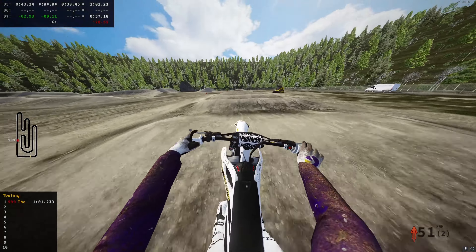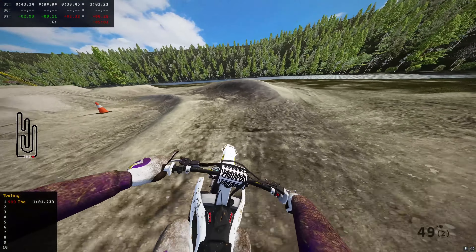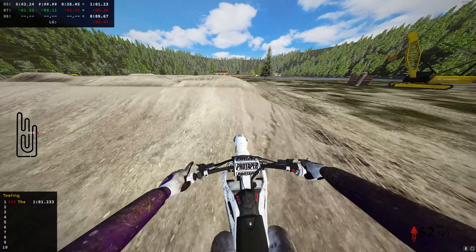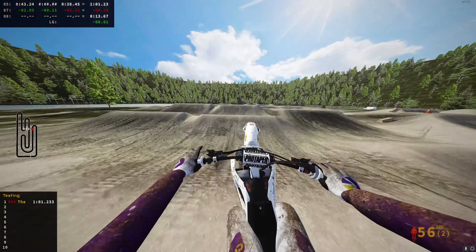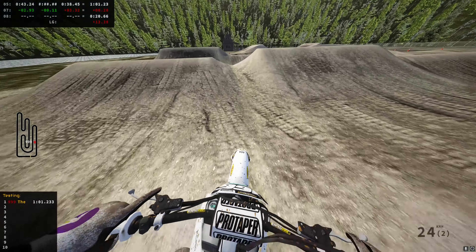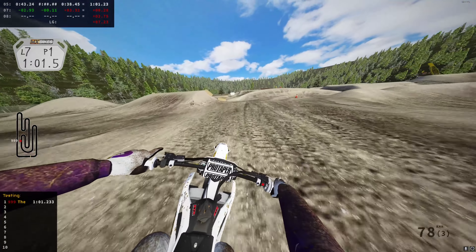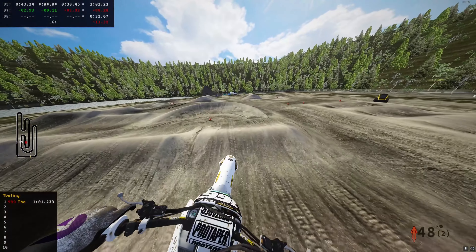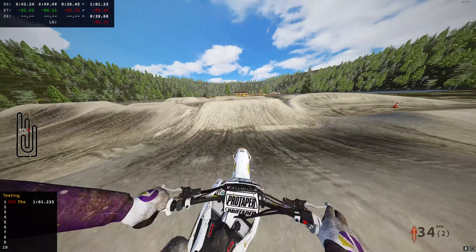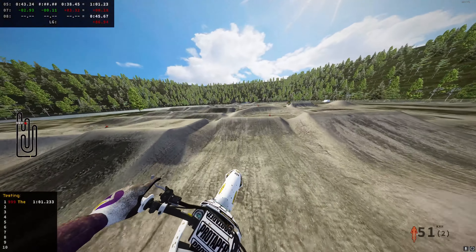There's a lot to work on. I did take a big break from MX Bikes so I'm a lot less consistent. Let's try to get a fast lap — let's try to get under a 1:01, maybe a 59. I forgot I had a YouTube channel until today so I started recording again. I'm pre-recording a few videos as I won't be able to record for the next few days.